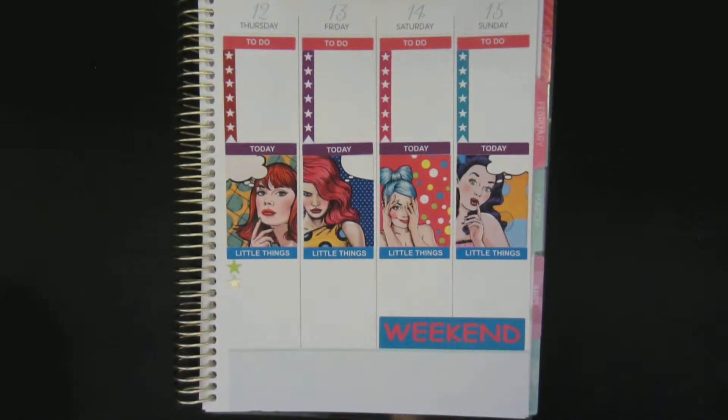On Friday I have one class and that's it — the color is yellow, which I haven't used yet. I didn't meal prep for Friday. And for Saturday I want to have a video up, so I'll use one of these circle icon stickers for the video.